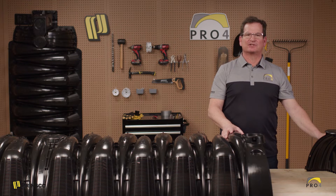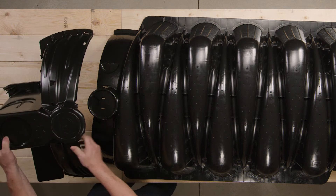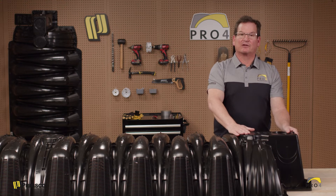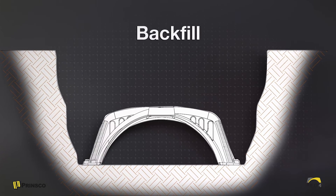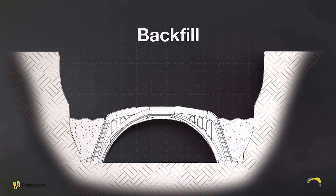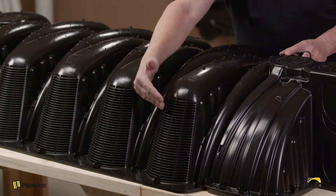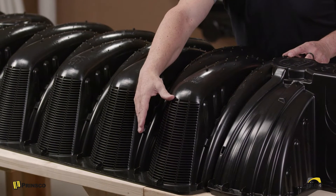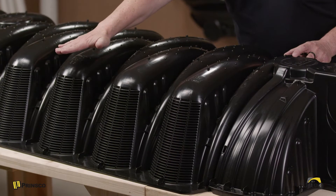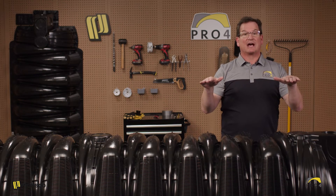We'll keep installing chambers until we get to the end of the trench, then take the end cap, align the two bowls, and wait for the click for full engagement. Now we'll move on to the backfill process. The first step is to pull your best material off the side of the trench into the wedge along the sidewall louver — this is 8.5 inches. Then walk in the sidewall with human compaction for a nice stable base prior to backfill.